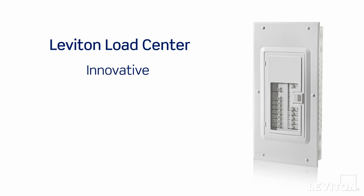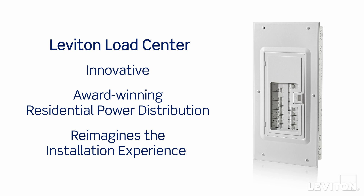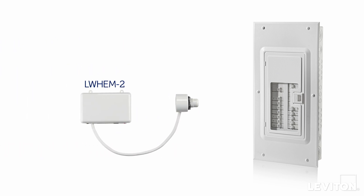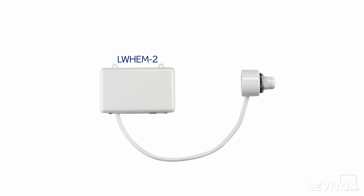The Leviton Load Center is an innovative, award-winning residential power distribution system that reimagines the installation experience and how homeowners interact with their electrical system. This video will demonstrate the simple steps to install the LWIM-2 Leviton Whole Home Energy Monitor, new second-generation smart circuit breakers with remote control, and connect with the MyLeviton app.